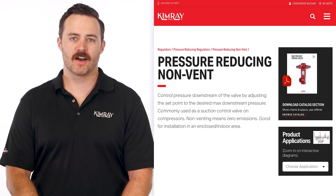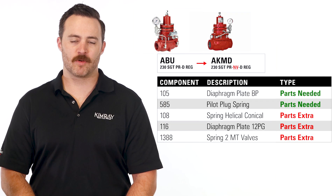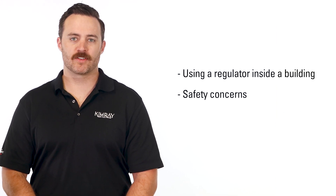ESG requirements are a growing topic among oil and gas producers. One step you can take to support these goals is to eliminate natural gas emissions from your pressure reducing regulators. You can achieve non-vent operation by purchasing our non-vent regulators or by converting your existing regulators with a few simple parts. You may also want to do this if you're using the regulator inside a building or for other safety concerns.